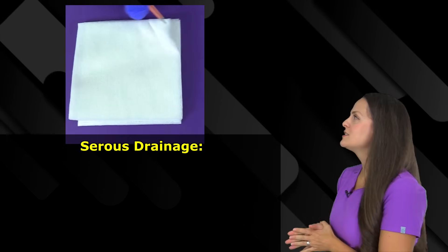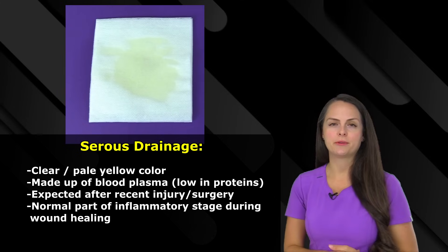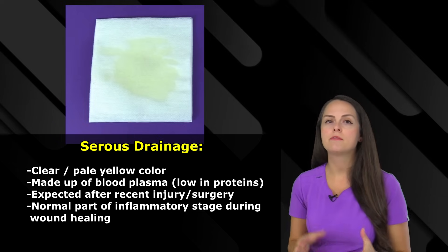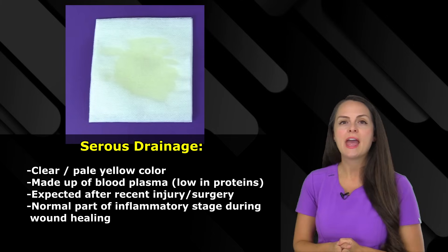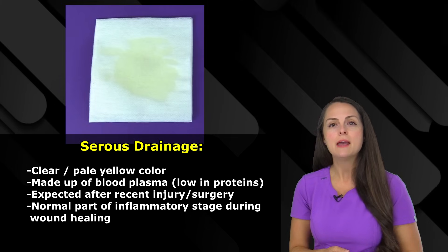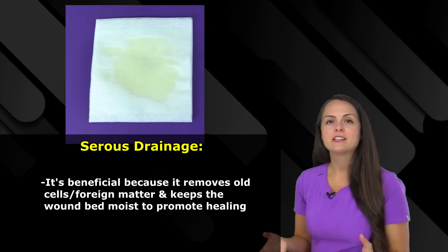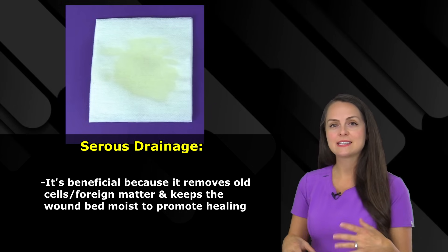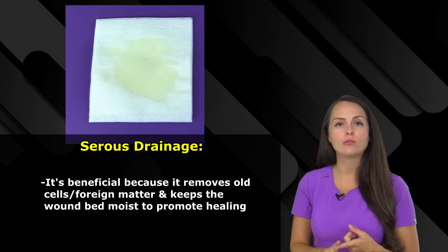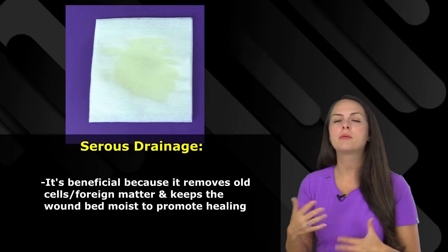First up is serous drainage. This type of drainage is going to be clear and a very pale yellow color. The reason for its consistency and color is because it's actually made up of blood plasma that's low in proteins. We expect this type of drainage after a recent injury or surgery because it's part of the inflammatory phase of the wound healing process. This drainage is actually beneficial for wound healing because as this serous fluid flows through the wound, it helps keep the wound clean by removing old cells or foreign matter, and it keeps that wound bed moist to promote healing.